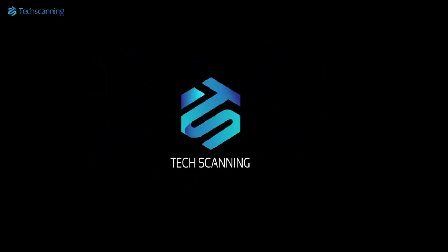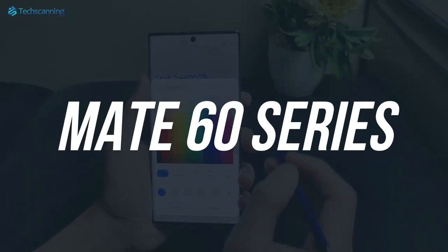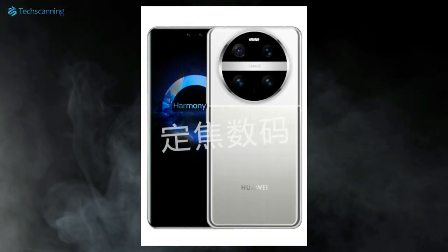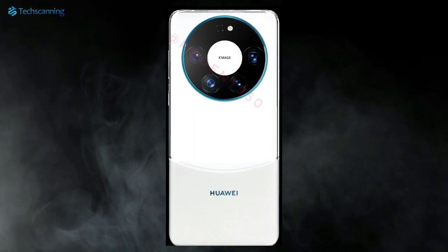Hey lads, TechScanning here. At this point we know that Huawei is working on its Mate 60 series, which is expected to go official sometime in September. Earlier, alongside different information regarding the lineup, we also got a number of renders giving us a glimpse of the design language of the series.